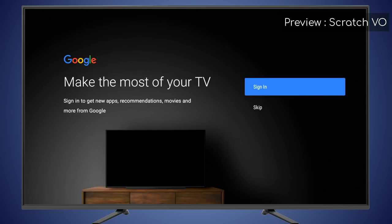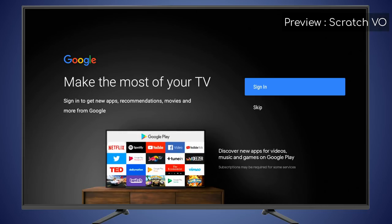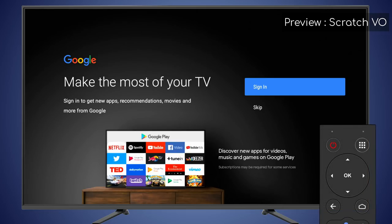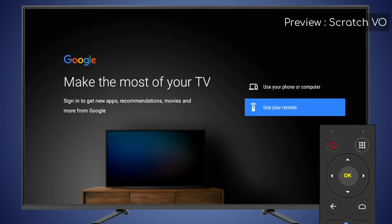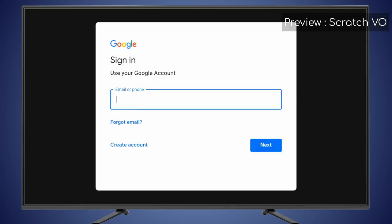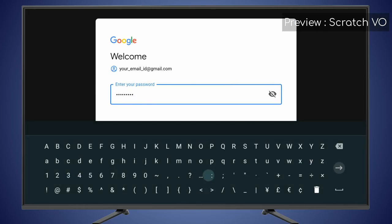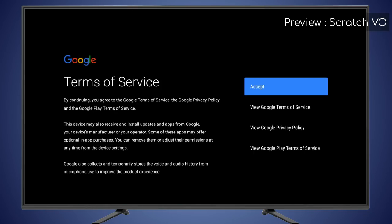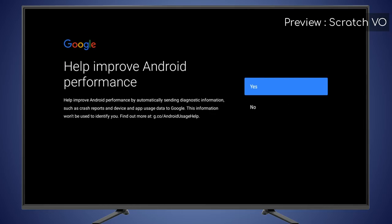Now is the time to set up your Google account. You can either use an existing Gmail account, or you can create a new one. For signing in with your existing Gmail ID, enter your username and password. Follow on-screen prompts. Accept the terms of service. Turn on the location reporting. You can send diagnostic information to Google by selecting Yes.